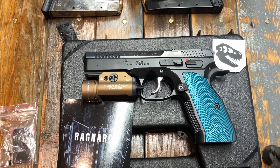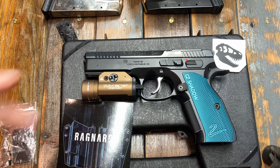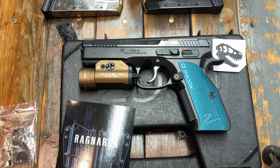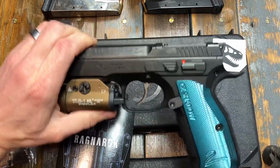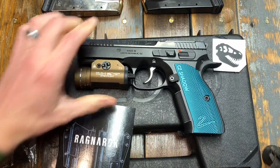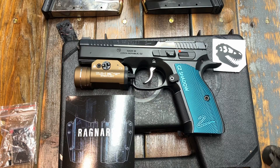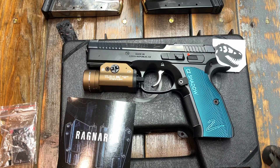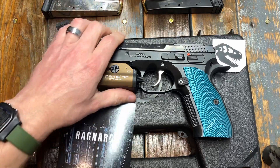Welcome back to the channel. We're doing a series of videos on the CZ Shadow 2 that I picked up and really been enjoying outfitting this firearm the way that I want to. It is heavy, so there are different things you want to make sure you're dealing with for a heavy holster. One is making sure you have a good gun belt to hold it up — I've shared videos on selecting one before. But the other thing is getting a good holster.